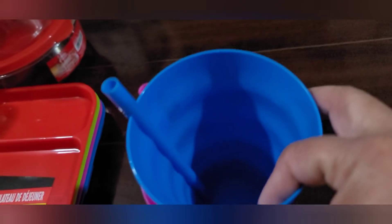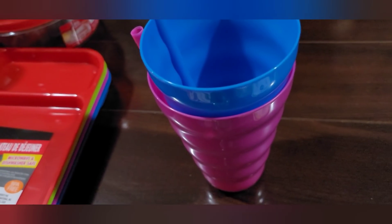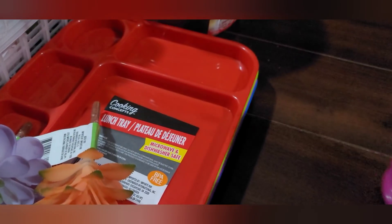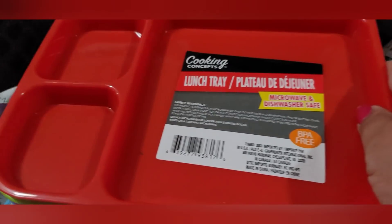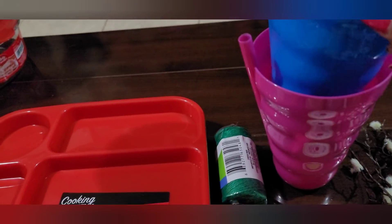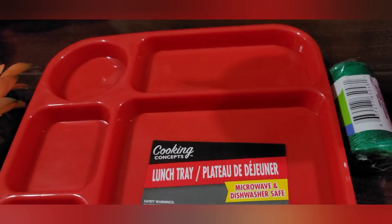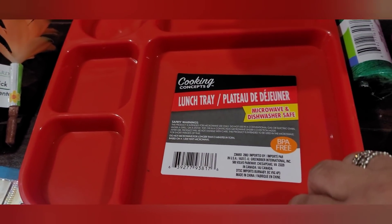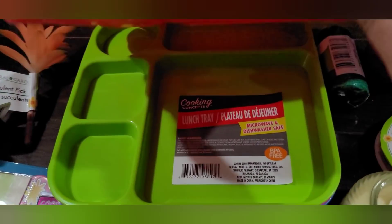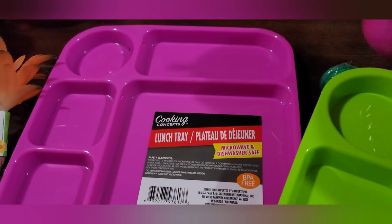I found these cute cups with built-in straws — blue, pink, light green, and red. I also picked up the trays that go with the cups for my grandkids. Not all of them can drink out of those big cups, but they can all use these little lunch trays. They're so cute — they have divided sections: a little circular section, rectangles, a big square. They come in red, green, bright pink, and blue.